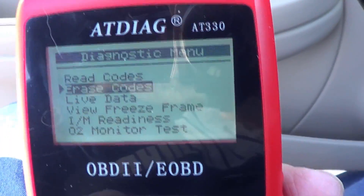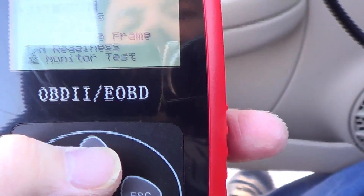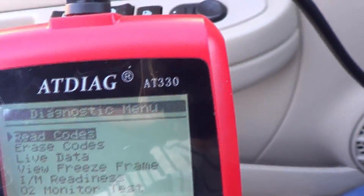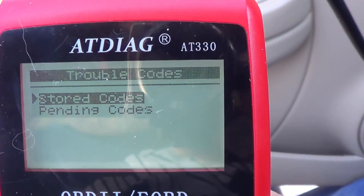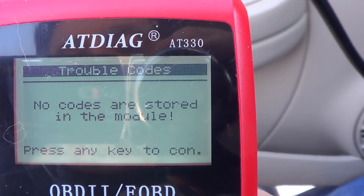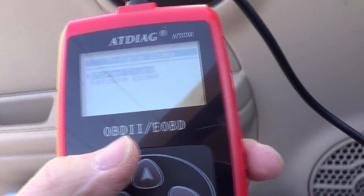If I go back up here and move to 'read codes,' the codes should be gone — and there we go. So it's a really good tool with good diagnostics.